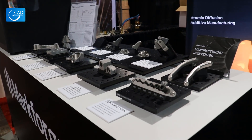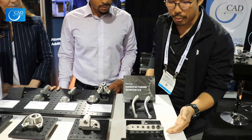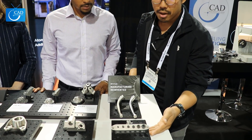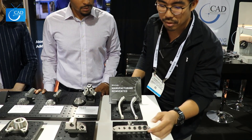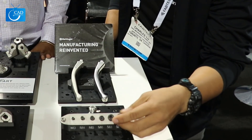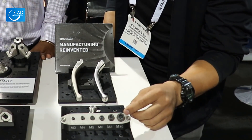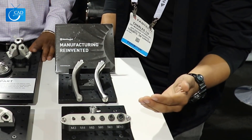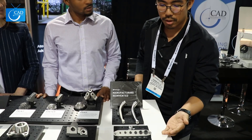This demo shows the precision we can achieve with our printing process. The threaded fasteners are stock off-the-shelf parts, but we're able to print the threaded holes they go into. You might want to chase the threads afterwards, and there are many ways to do threads, but it demonstrates that we can produce high-precision parts.